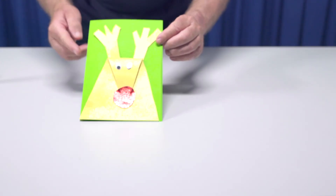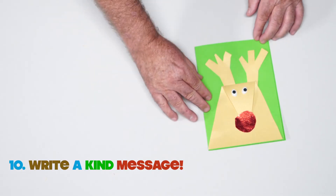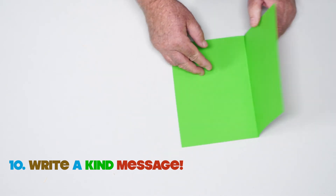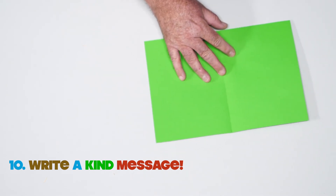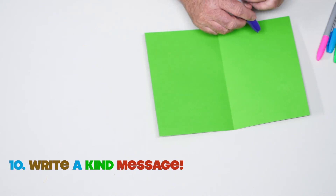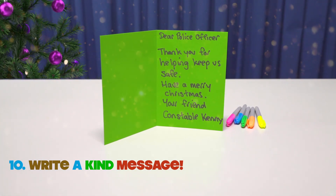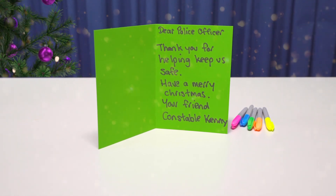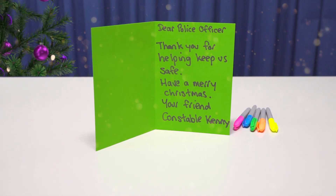Yours should look something like this. Now we can write inside our card something kind to someone special. My letter will say: Dear Police Officer, thank you for helping keep us safe. Have a Merry Christmas. Your friend, Constable Kenny.